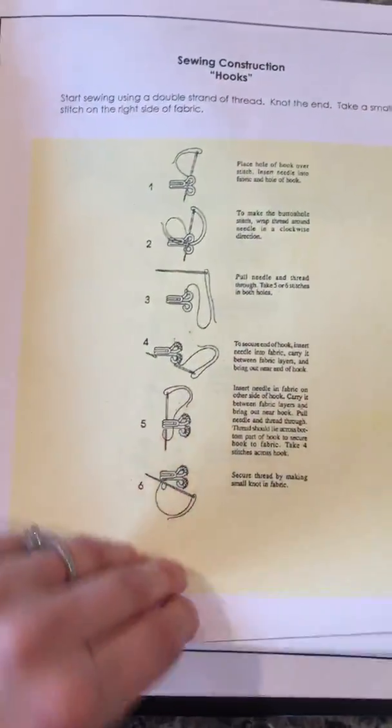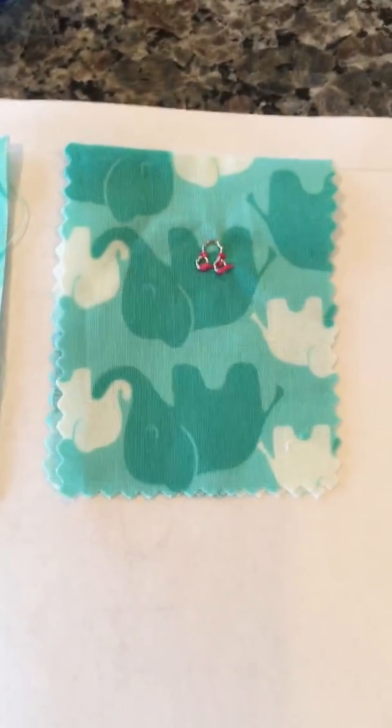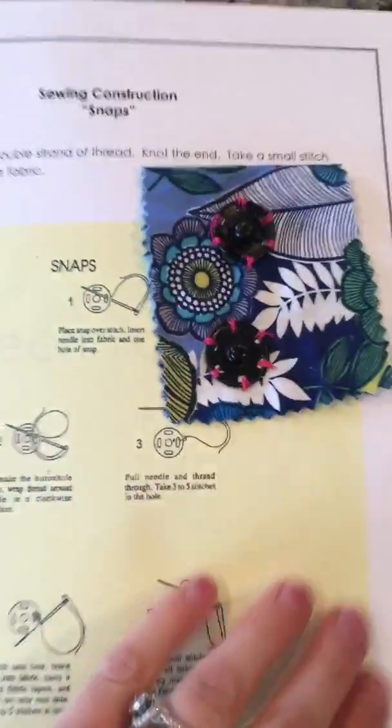And then the hooks and the eyes — the hook, the eye, and the snaps.